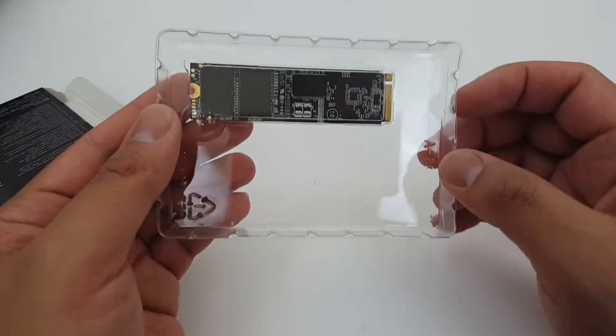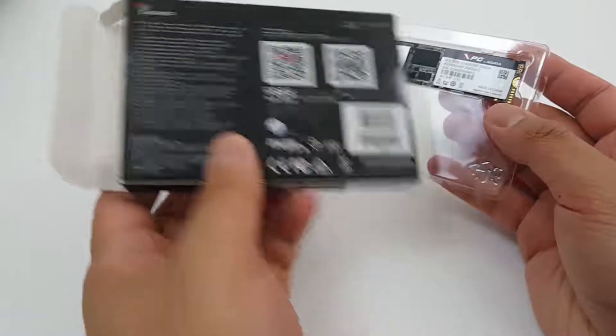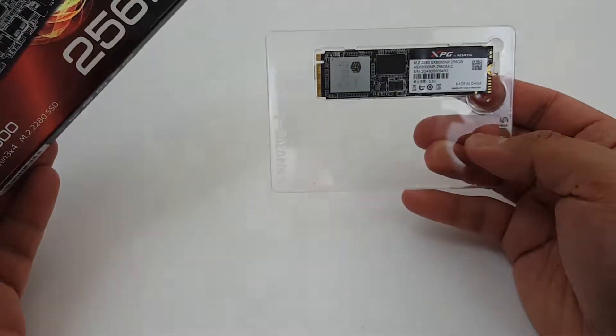Not sure what I'm gonna use this in — probably in a new Ryzen build or something. But as you can see it's really really tiny. Got this for about 130 bucks just on sale. Can't wait to try this one out.